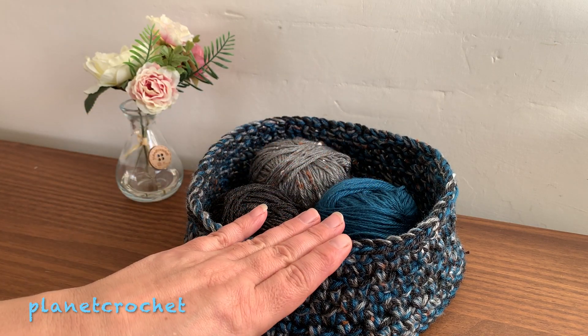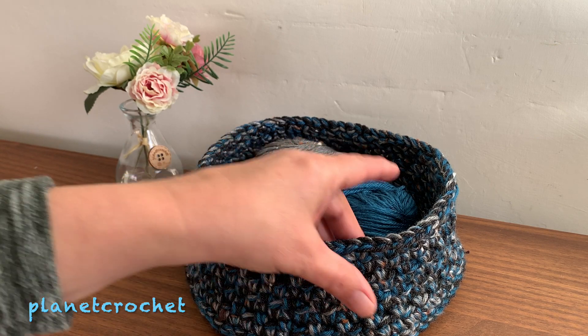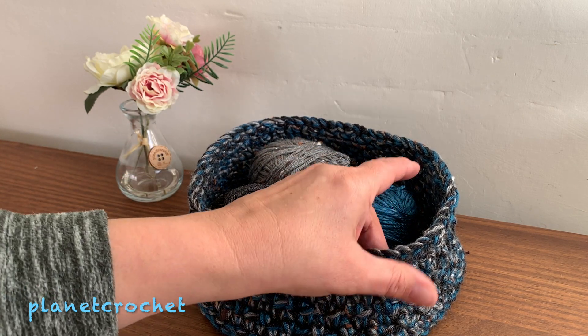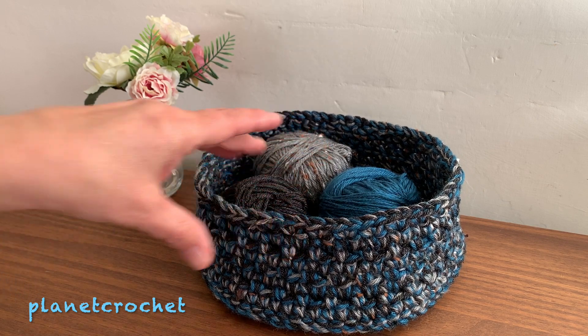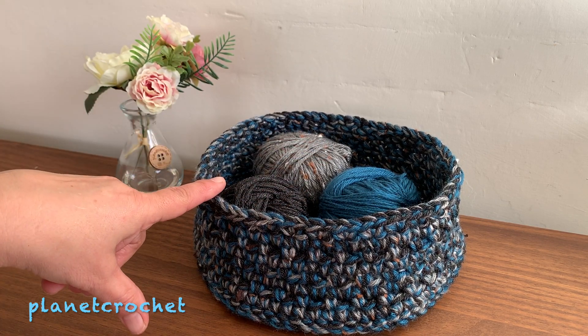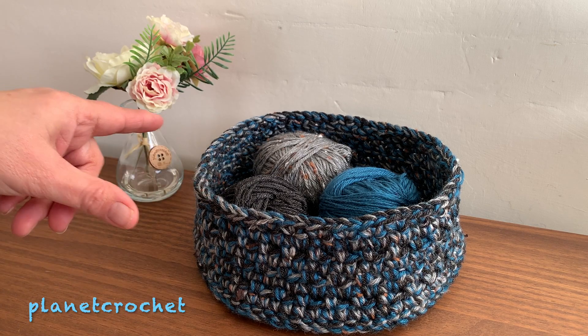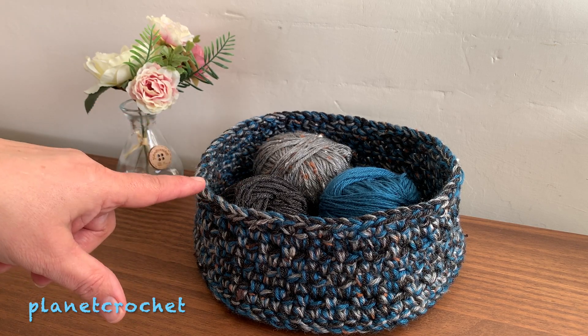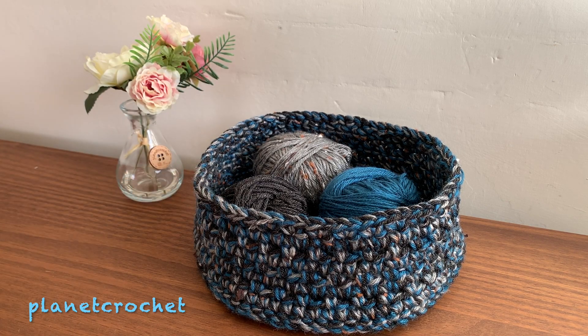Years ago I watched a lady crocheting and she did one of these in t-shirt material, and you can buy that from most online stores. I know where I get my yarn from — a store here in Yorkshire — you can buy the t-shirt yarn, they've just got it in. But I didn't want to buy anything else as I need to use what I've got already.